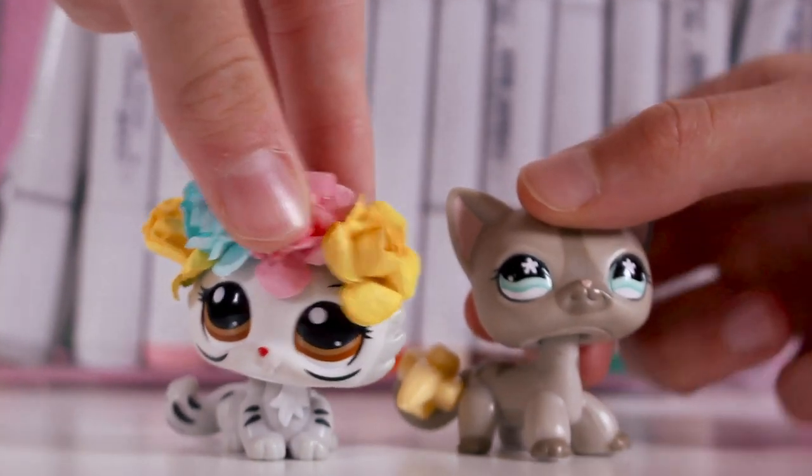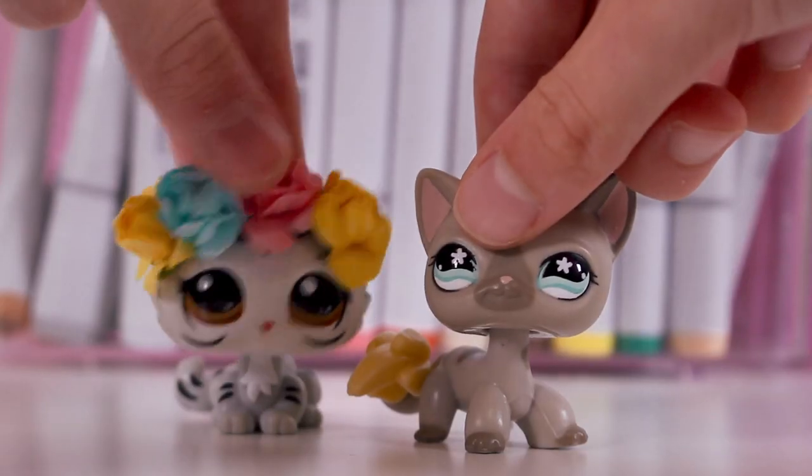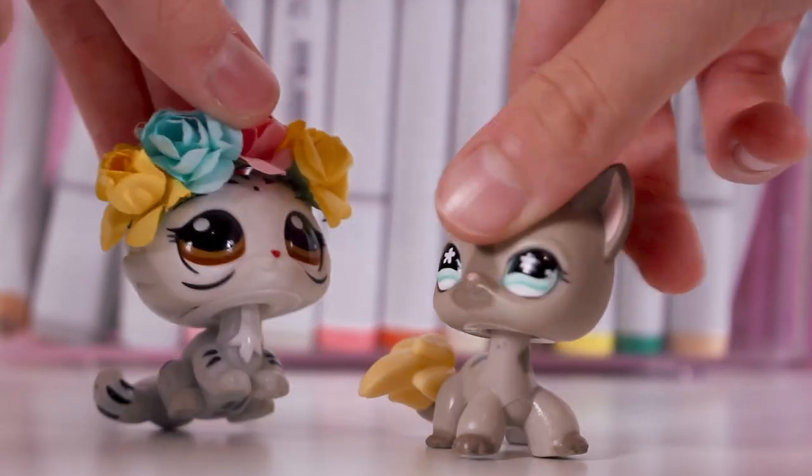Hey guys, it's Lily LPS here with Lady Pretzeless Banana Tail — and you may remember Lady Pretzeltail from our last drawing sensation.